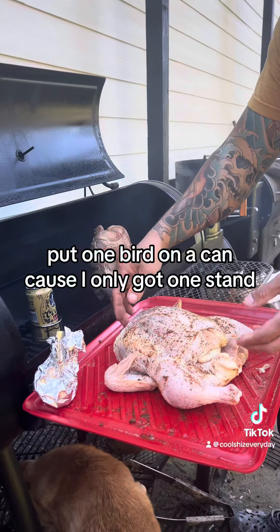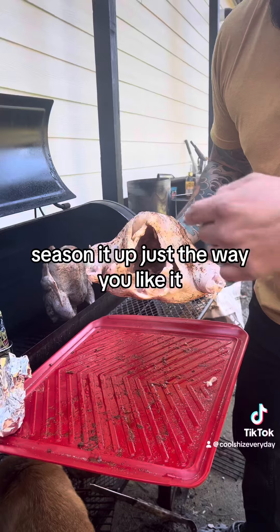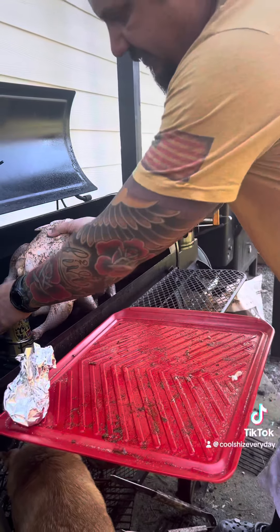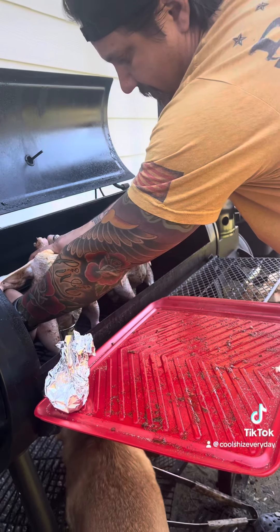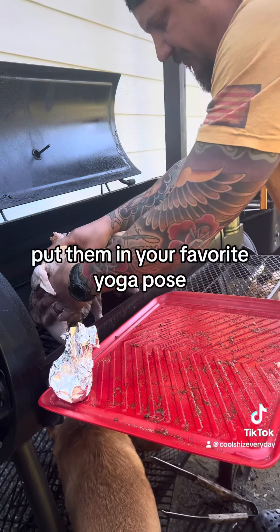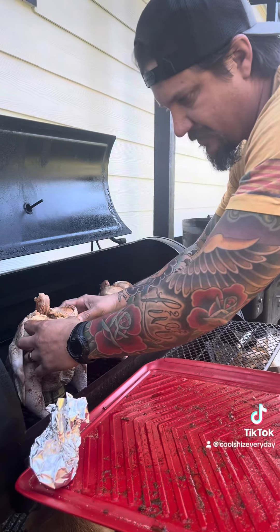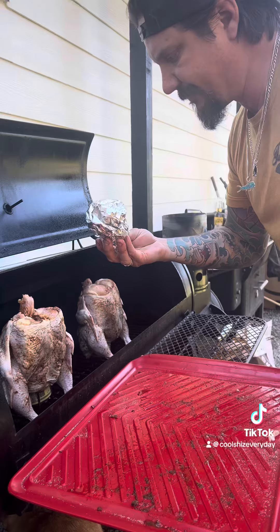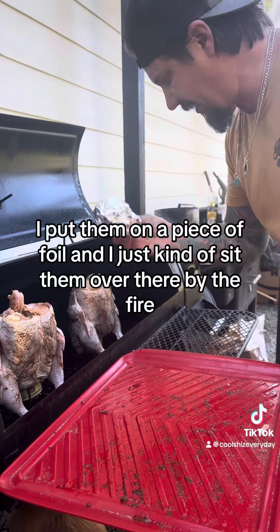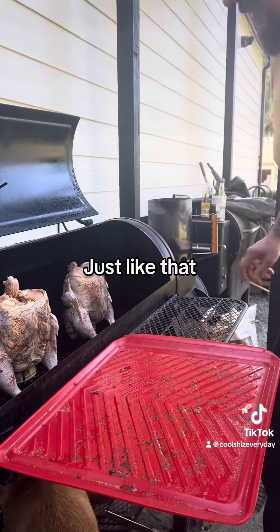Put one bird on a can because I only got one stand. Take the bird, season it up just the way you like it. Take his hindquarters, stick it over that can. Put them in your favorite yoga pose. This is the liver, lungs, hearts, whatever — I like to put them in a little piece of foil and just sit them over there by the fire.